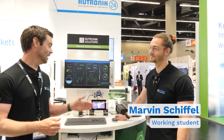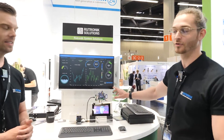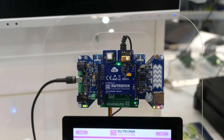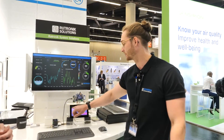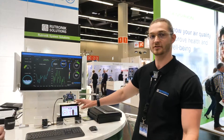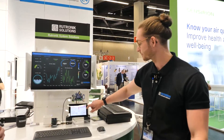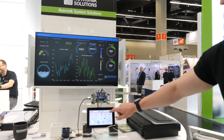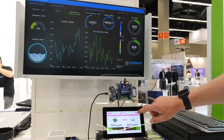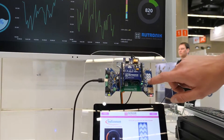Here at Sensor+Test we combined our own developed boards where you can see sensor fusion live in action. Customers can see all the sensor data live on feed and test our features like text-to-speech, sensor fusion, and also our CupSense feature from Infineon, which works pretty well here.